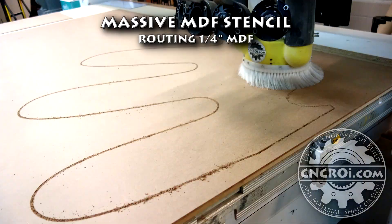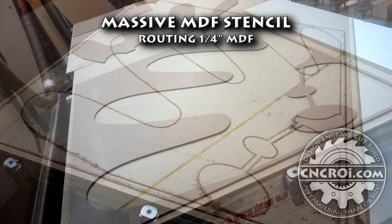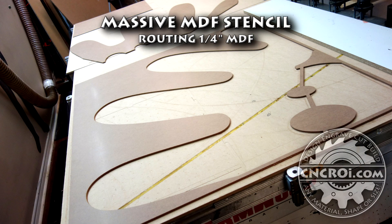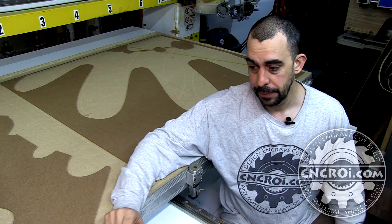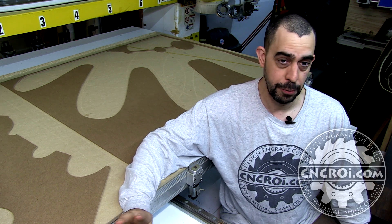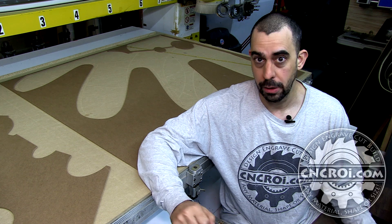Hi there, I'm John from CNCRI.com and today we'll make a huge stencil. So although the stencil behind me might not look that big, it's actually a small part of a larger one. It's actually four pieces, four foot by four foot, four foot. Therefore you end up with an eight foot square stencil.